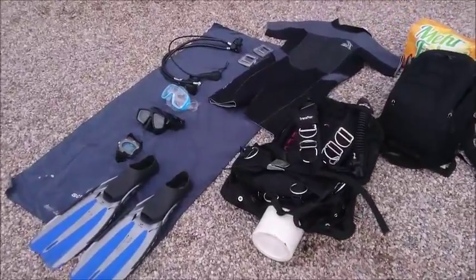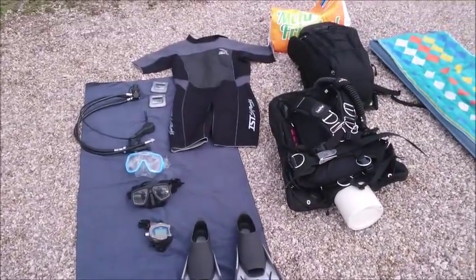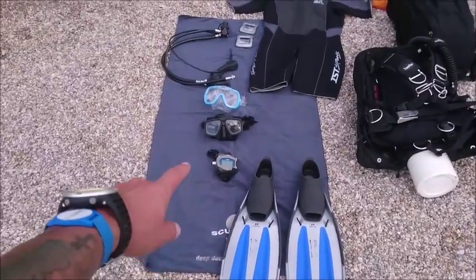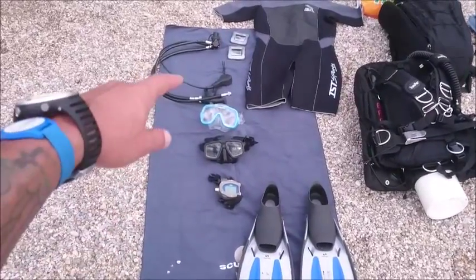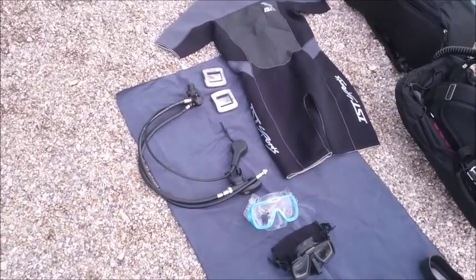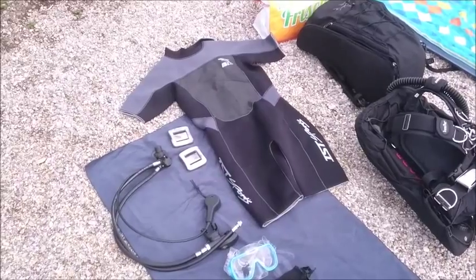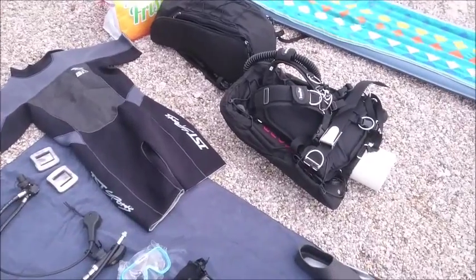I laid out everything I need for my little dive and it's not much if you just do a little nice dive in not too cold water. I've got of course a pair of fins, then I've got the diving mask. I've got two pairs because I test out the one. Then I've got a breathing regulator with a finimeter that shows me how much air I have left in the diving bottle. And a 5mm neoprene shorty diving suit, wet suit and a jacket.